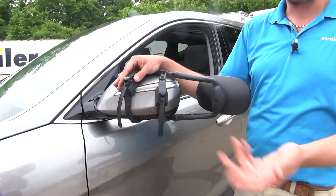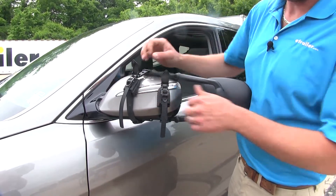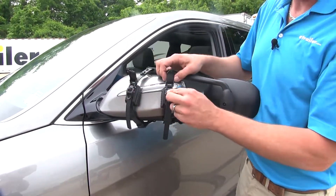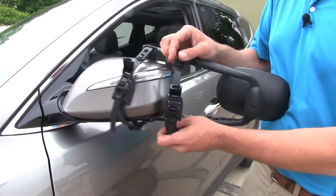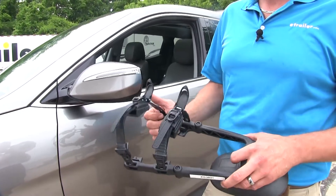Whenever we're done with our mirrors and it's time to take them off, all we have to do is lift up our covers and hit the quick release buttons. As you can see, that's going to allow us the room we need to slide those off. We'll store these away someplace safe until we need them for the next trip.